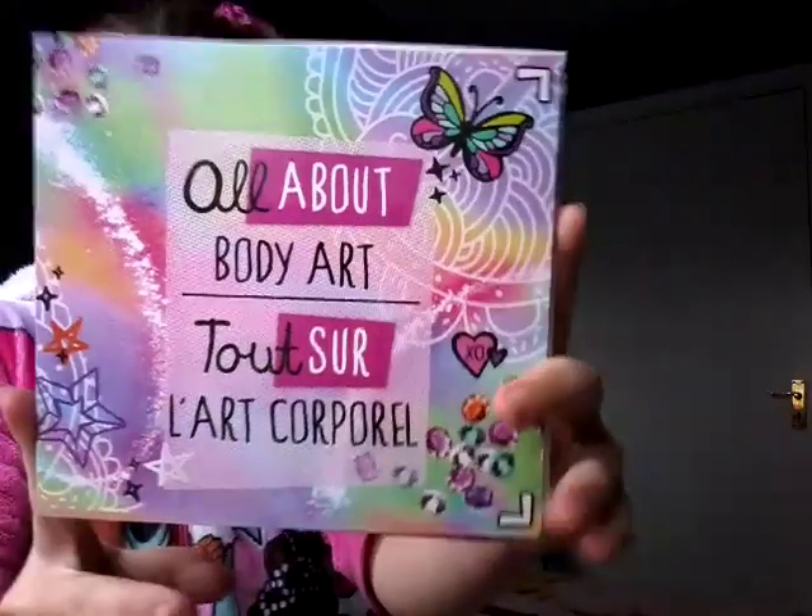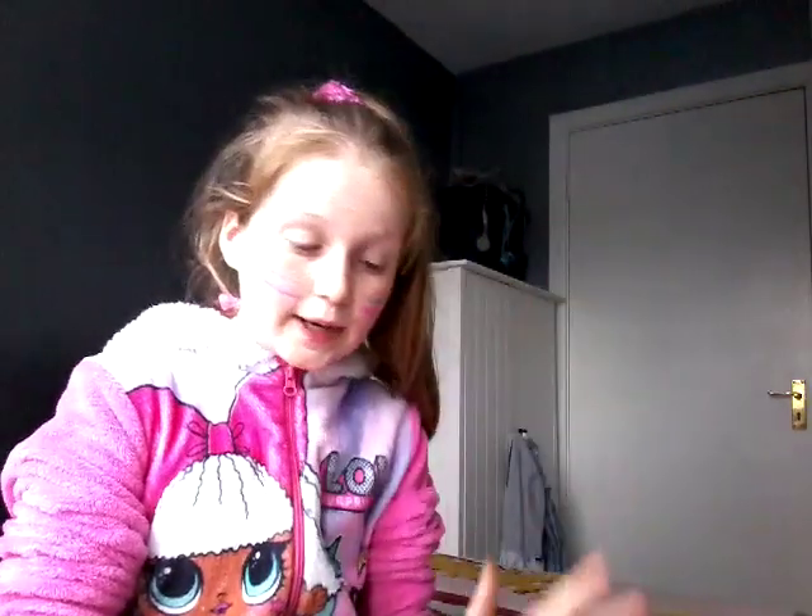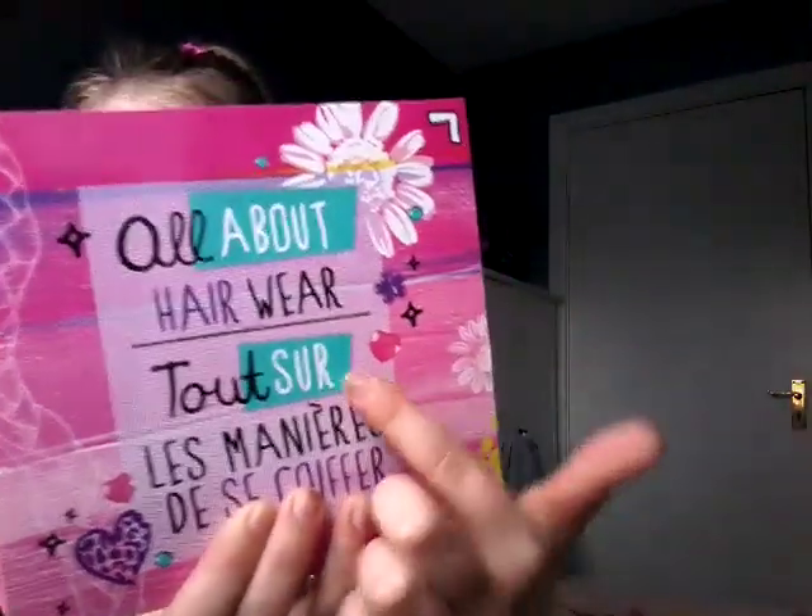We have a book about body art. Next, I have a thing about going to school with pretty hair using hair bands and things — this book will be good for me, it's called Hairwear.